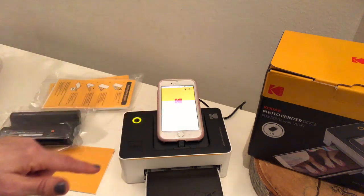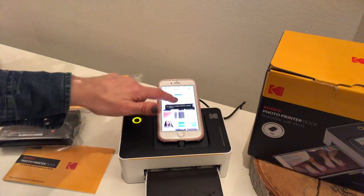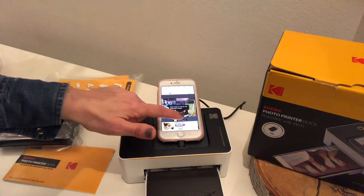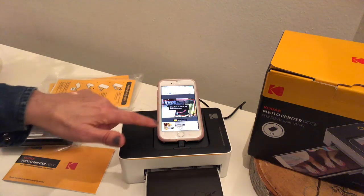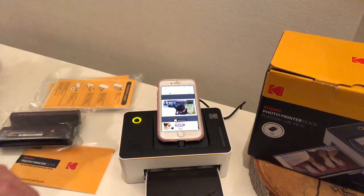So it opens up and you're gonna have options - you can actually just shoot something and print that right off, or we're gonna pick the gallery and go right in there and pick an image. It's first gonna ask you if you want to auto resize, which you do, because it's gonna make sure that that image is printed right to a nice border, sort of centered correctly. So we're gonna say yes to that and then print.